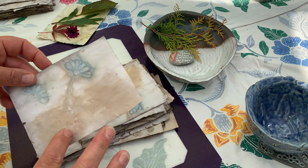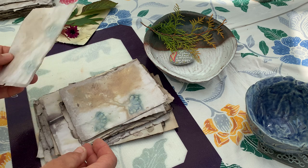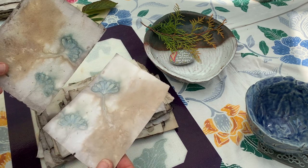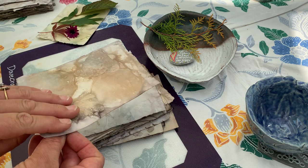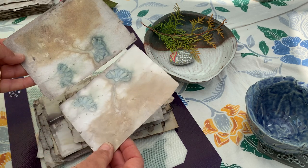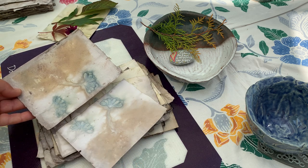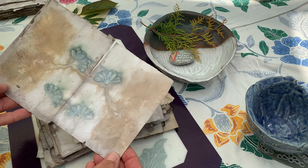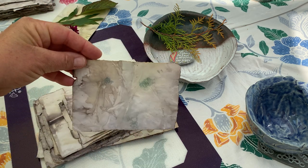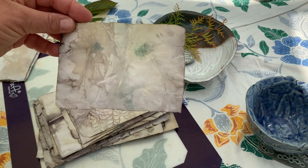This one was the first teabag art one, where I'd sandwiched it down like this, and this was the result of my teabag and a couple of daisies. I'm really pleased with those. Some more here — again flowers, lines, texture — beautiful.